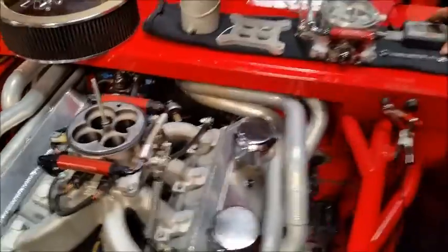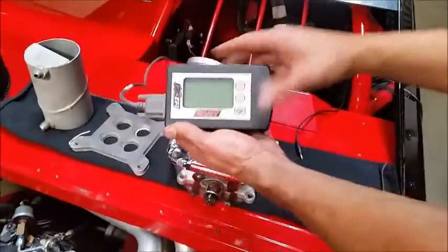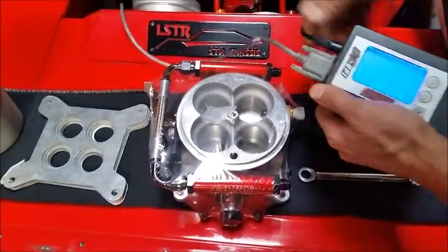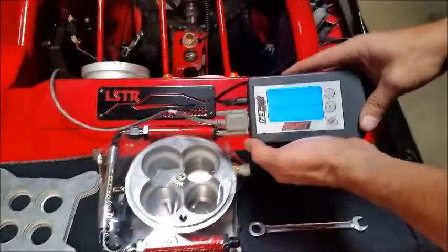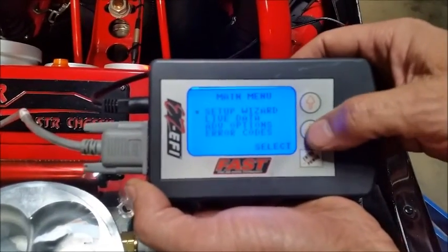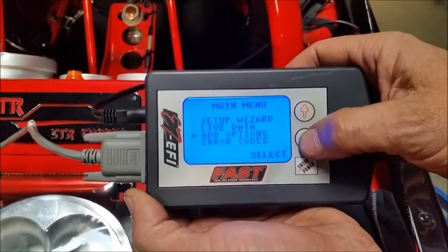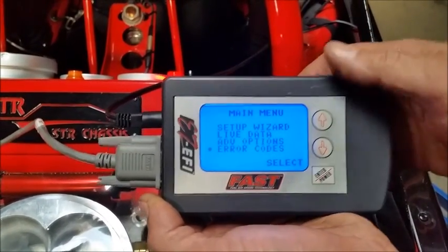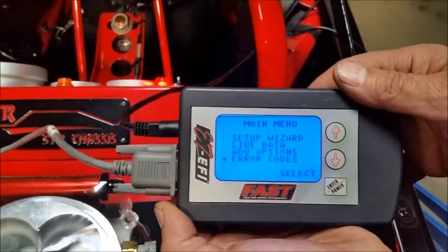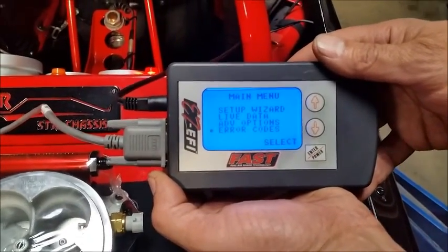Along with the FAST system is this real handy little handheld. We'll plug it in here — and those are our injectors. It's very, very nice to use. Here's your setup: you can get live data, advanced options, and error codes. This thing is very simple to use — it only takes about half an hour to program. We have been so happy with this. Virtually no problems other than our temporary fuel feed issue.